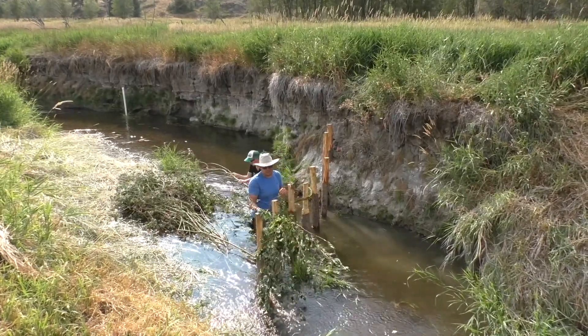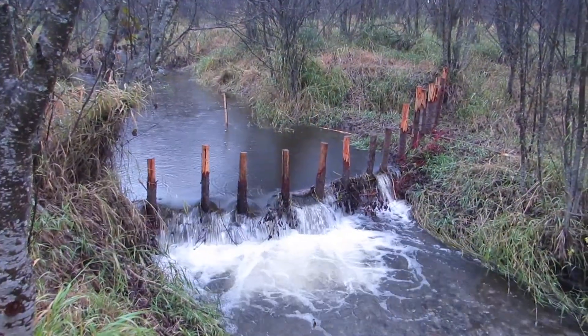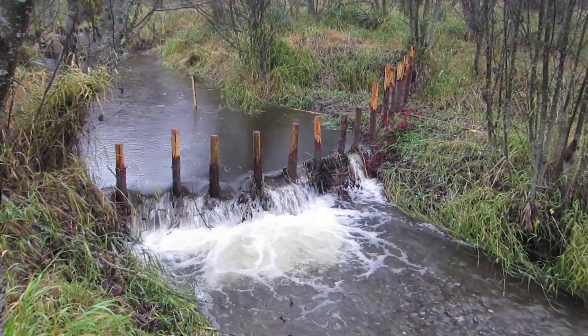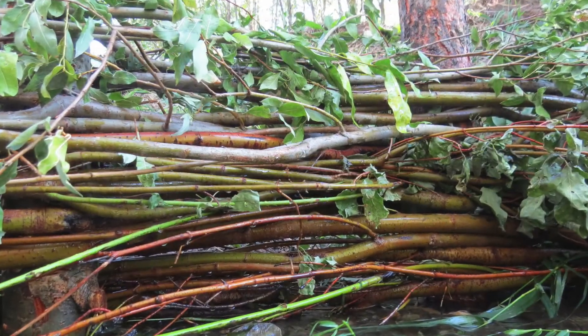Weaving pieces of willow in a front-back, front-back pattern, you can create a wall of willow that is beautiful and functional to a point, but very susceptible to scour. And does it resemble a natural beaver dam, or is it more like a willow basket?